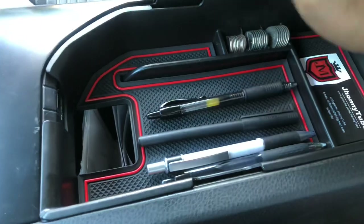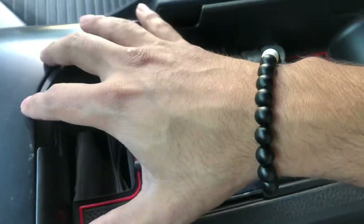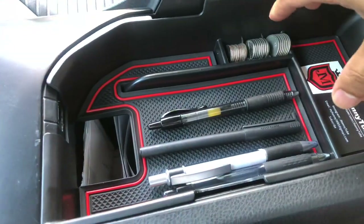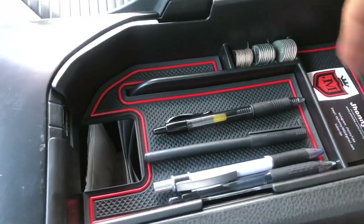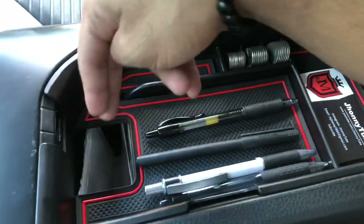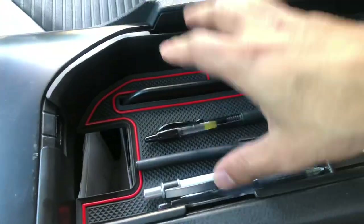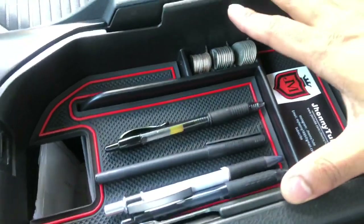I give this thing a 10 out of 10. It's pretty easy to install, pretty practical, and you have everything you need in plain sight — change, pens, and anything else. You can even put gum packs in there. There's also a slot in case you want a USB down there to charge your phone, or just have your phone laying on it.